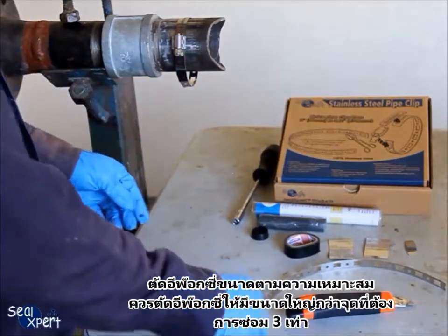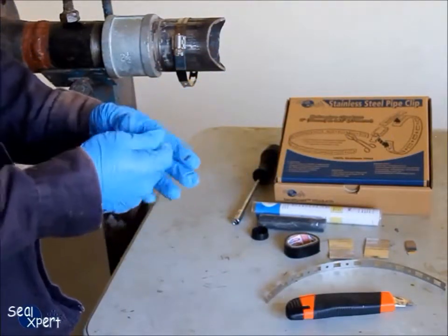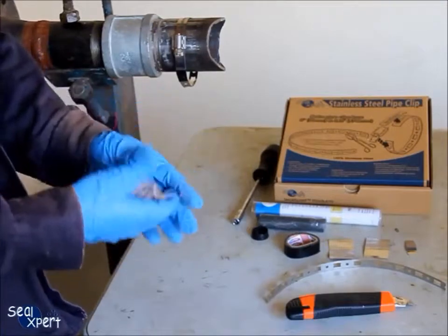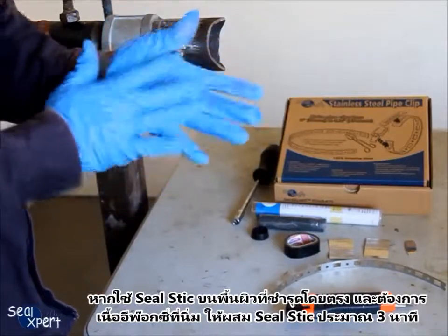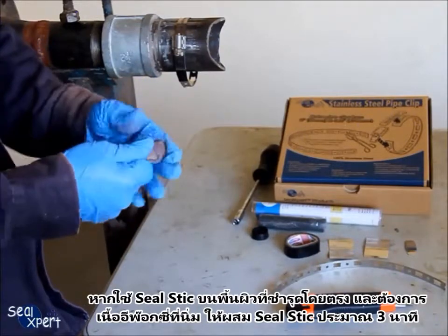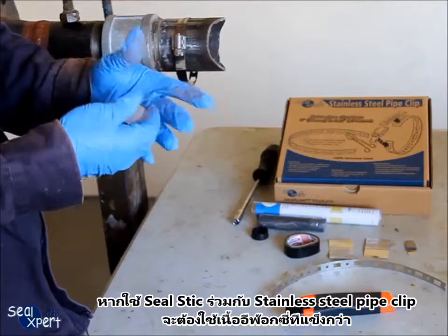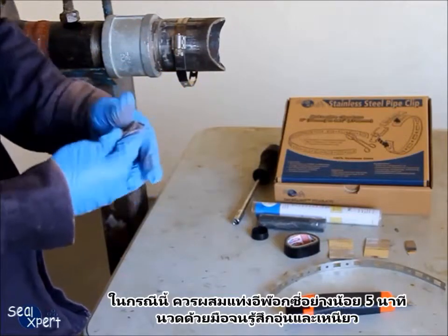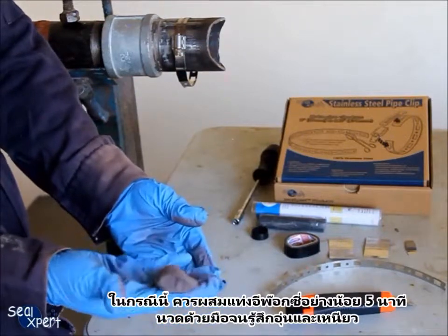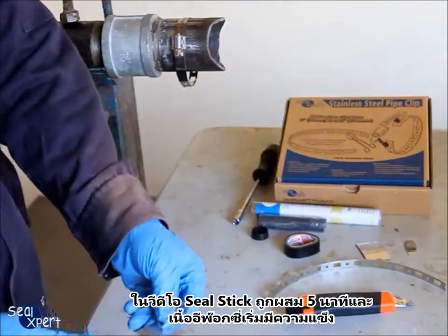Cut a suitable amount of epoxy stick. The amount of seal stick used should be at least 3 times the size of the defect. Remove the plastic protective cover and mix the two components until the colour is uniform. If the seal stick is applied directly on a defective surface and you require a soft texture, mix for about 3 minutes. If the seal stick is to be used together with a stainless steel pipe clip, you will need a harder texture — mix for at least 5 minutes until it feels warm and there is some toughness to continue kneading by hand. In this video, the seal stick is mixed for 5 minutes and the texture is beginning to harden.